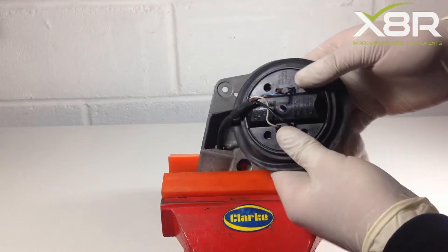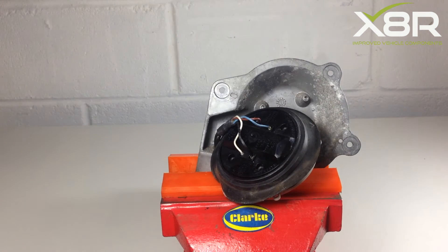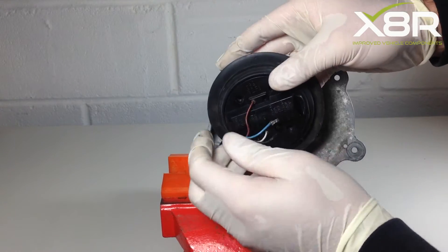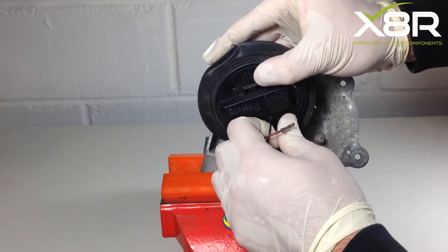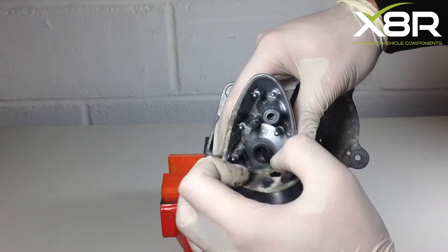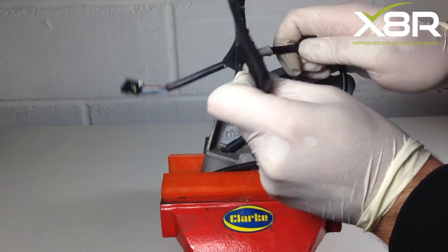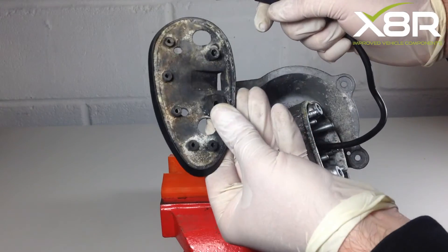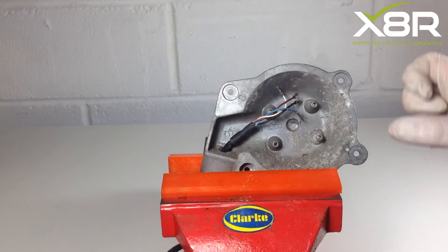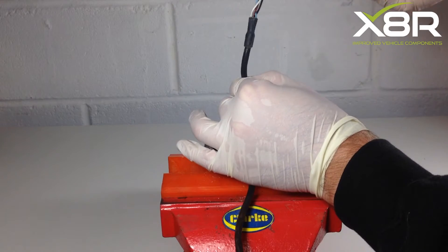On the back of the mirror are four wires. The wires need to be removed from the motor and will just pull out from the connectors. On the lower part of the mirror is a rubber cover which also needs to be removed. This will just slot off the mirror base, down the wire and over the connector. The wire will then just pull out from the metal part of the mirror, staying on the base, and again the wire will just pull out from the base.